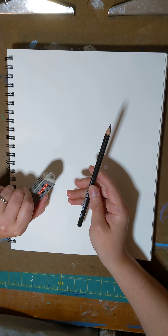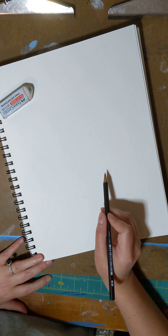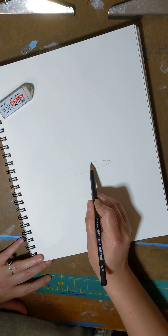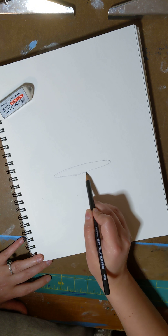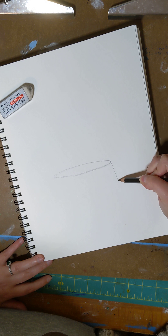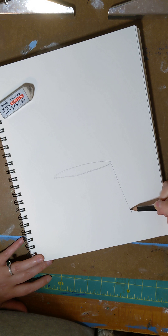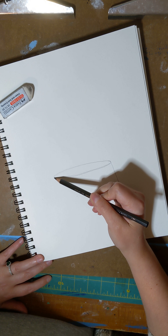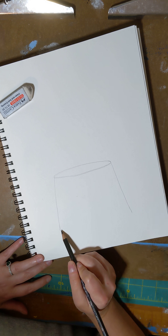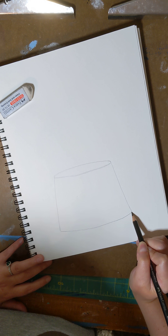We're going to start off with a pencil and an eraser. What we're going to do is make an ellipsis, which is a squished circle. You want it to be in the center of your page just like that. Now all of art is made up of shapes, so on one side of your ellipsis you're going to do a line that doesn't go straight up and down — it goes off to the side. You're going to do the same thing on the other side. To make the bottom of our watering can, you're going to give a curved line on the bottom.